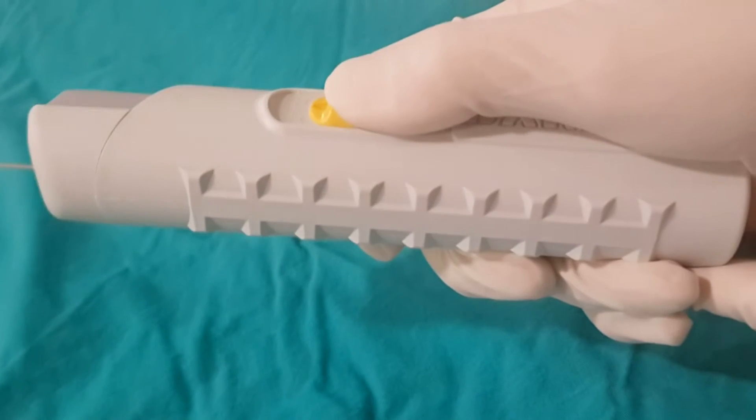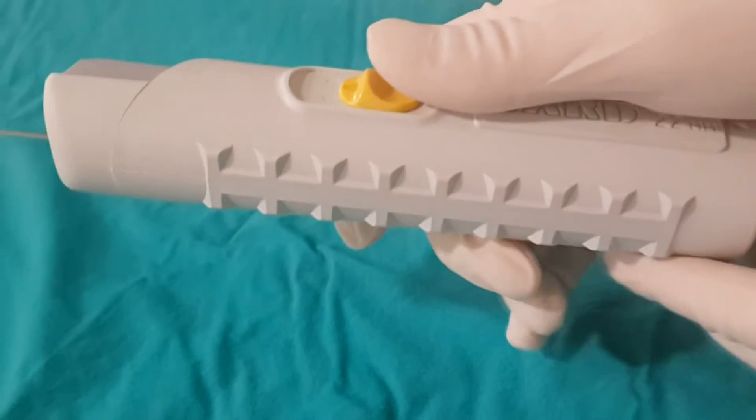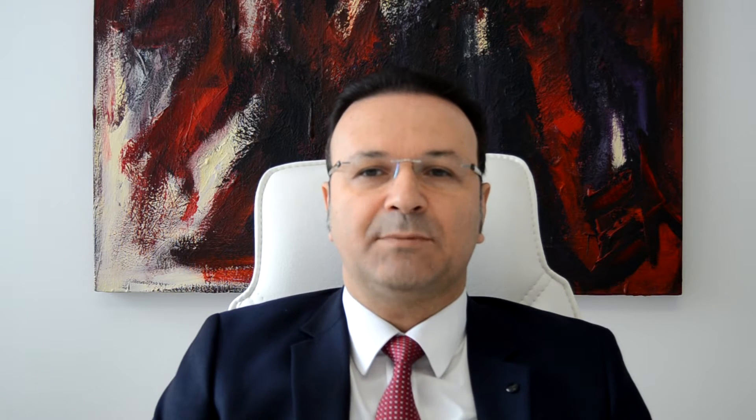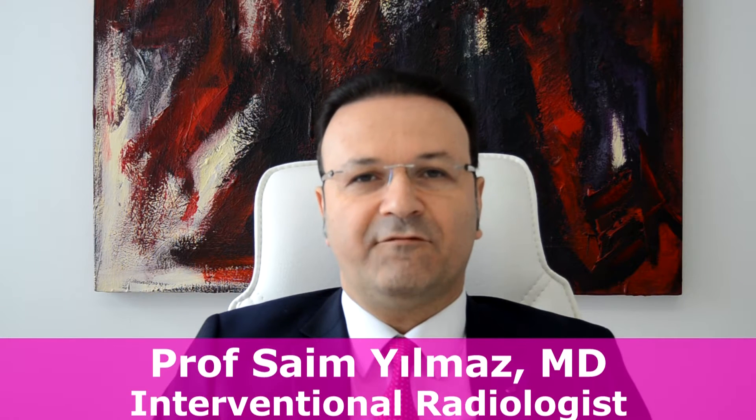For suspected breast masses, the standard way of biopsy is ultrasound-guided true-cut biopsy. In this procedure, a special needle is inserted percutaneously and placed into the mass. Then this button is released and the biopsy needle automatically cuts a very small piece of tissue from the suspected mass. In most patients, this type of breast biopsy is enough for diagnosis.